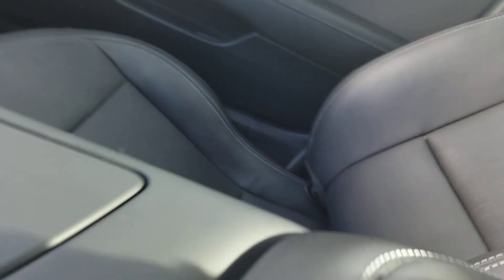Taking a look at the cup holders — open up, and look at that. You also got two USB ports right there. And you also got the 12-volt DC power point.